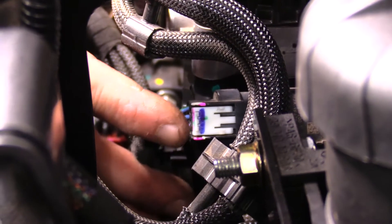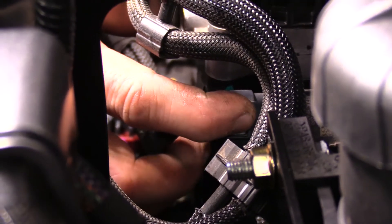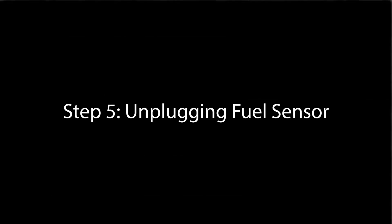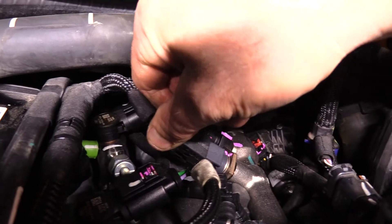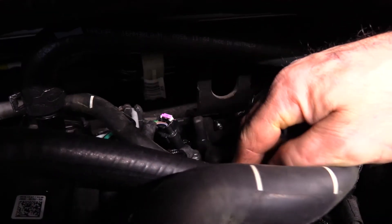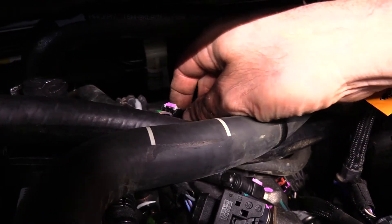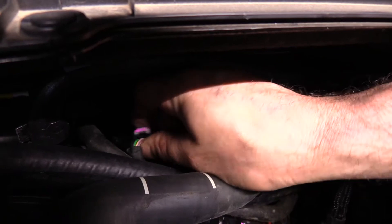With these sort of plugs you'll notice there's a white tab in the middle of them. To release the plug you need to slide the tab backwards, push the button in the middle, and pull back on the plug to get it off. The cam sensor plug is the trickiest one to get to — it does face up. Again, pull the white tab back, push the button in, pull the cam sensor plug off.